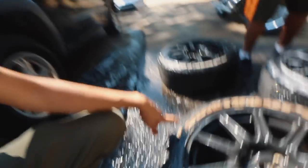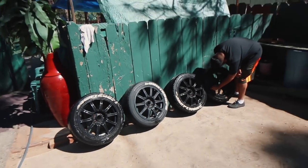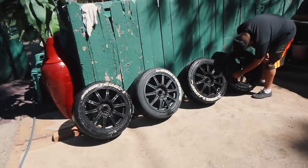Do you guys think Nestor should redo the tire letters, or should he just get rid of them altogether? I kind of like it — BBS's with white tire letters looked really good. Now we just wait for them to dry and we're good.